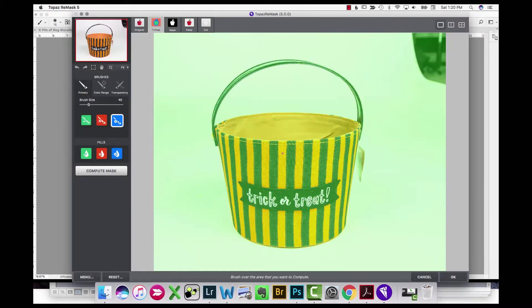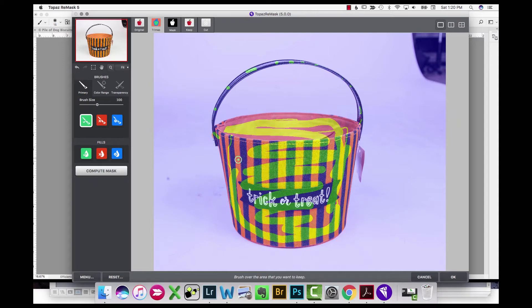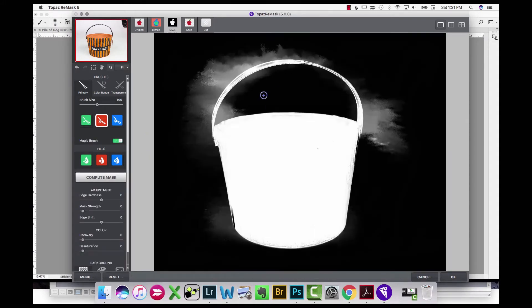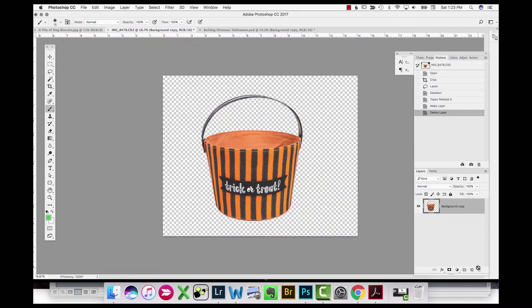Now I have a trick-or-treat basket that I also photographed at the studio. I'm bringing it into Topaz Remask but using a different technique this time — roughly drawing green where I want to keep and red where I want to get rid of, then running a quick compute. Sometimes it works, sometimes it doesn't. For a really narrow element like the handle it can be easier to just draw the blue on the edges and run the calculation, and it works out pretty well if you have a solid background to start with.